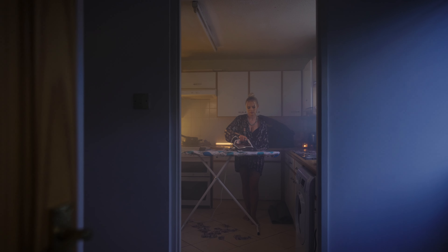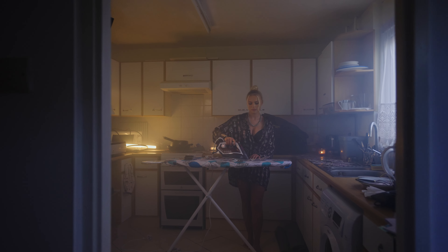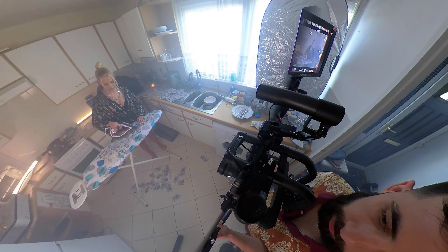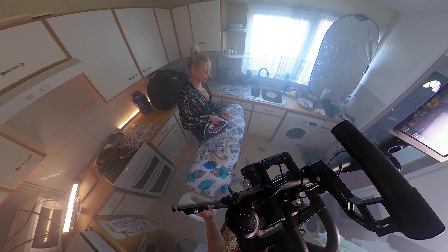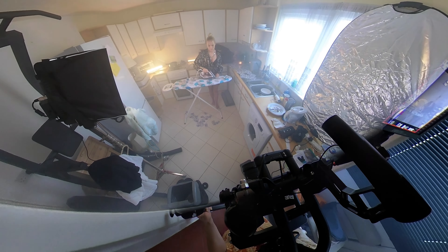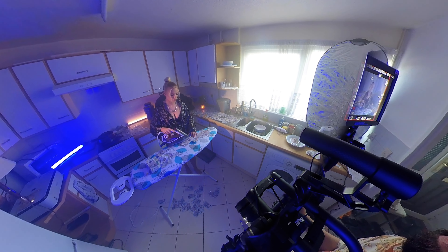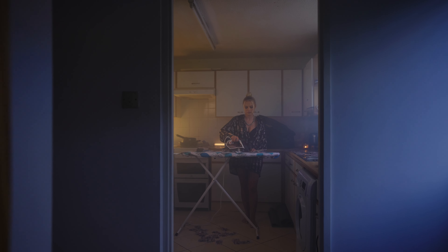The next scene was in the kitchen where the talent would pretend she was ironing banknotes. The key light here was the big window in the kitchen since we were shooting daytime with nice natural light. I blacked out half the window to avoid completely lighting up the room, and used the super panel 30 at daylight temperature as fill. For the background light I added one Aestro and one Quasar Science tube, both set to 2800 Kelvin.